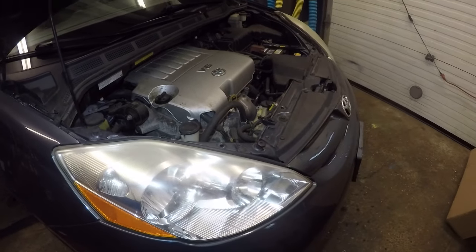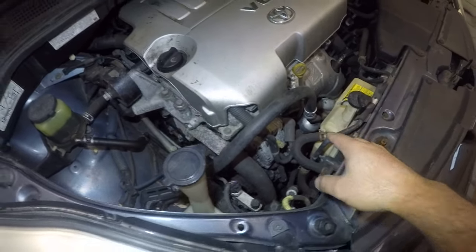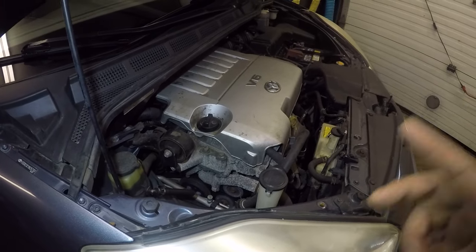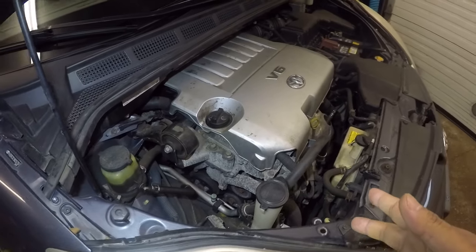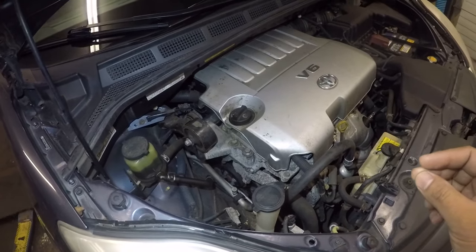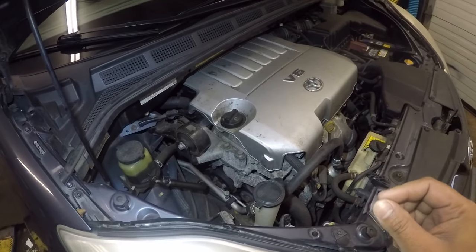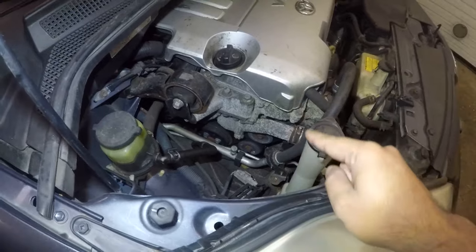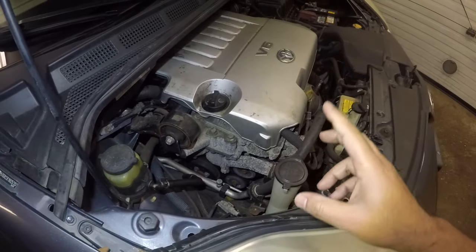If you haven't serviced your AC in three or four years, I'd recommend servicing the system. There is oil in the system because the compressor needs lubrication. Too much oil causes problems, too little causes problems. And too much Freon — like if you just buy one of those little cans from the auto parts store and push it in without measuring — that causes problems too.